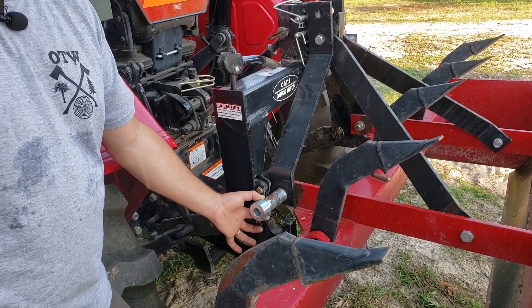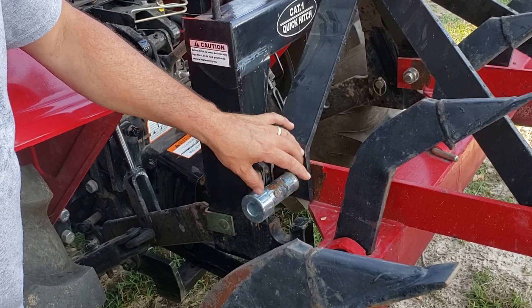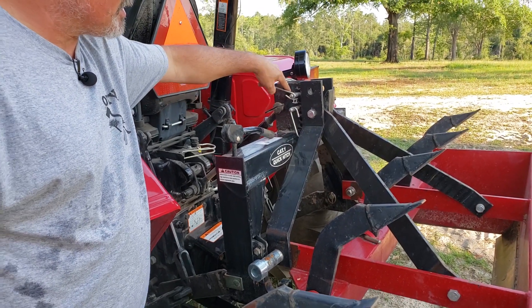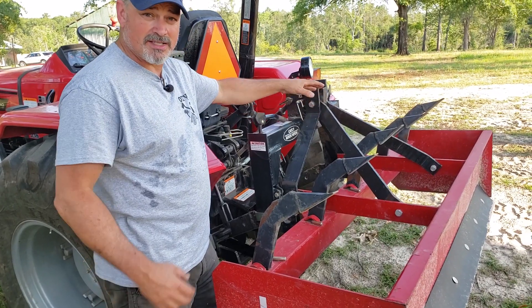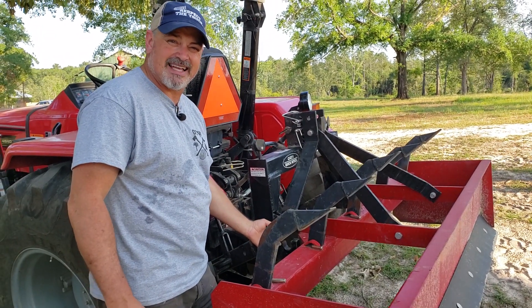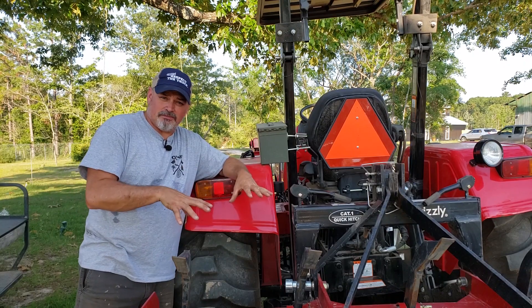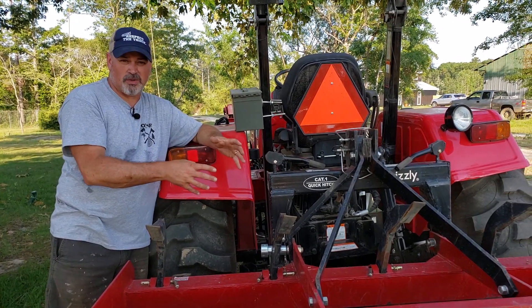That's another thing I want to talk about: these bushings. You have to purchase adapter bushings that come with roll pins on them if you're going to use category one implements. If you have category two implements, they'll fit onto a category two quick hitch. The reason this is sitting the way it is, is because my top hook is not proportional to the bottom hooks, and the distance hasn't allowed this to sit inside the hook. Basically your top hook isn't set right. So I'm going to set the box blade back down, adjust my top link, and pick the box blade back up to see if it sits onto the quick hitch correctly.